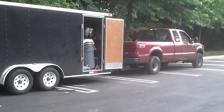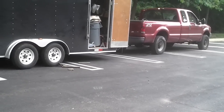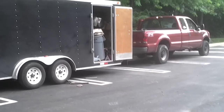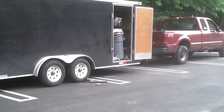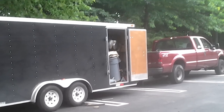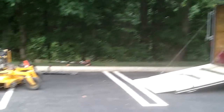The F250 pulls this trailer pretty good too. I had a 1993 Chevy K1500 pickup truck — I had this trailer hitched up to it before this truck. It was pretty good, pulled it, but I guess after a year of work and abuse the transmission started slipping on it. So I got the F250 hooked up to it and it's doing pretty well.